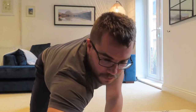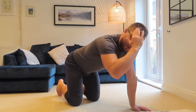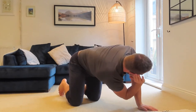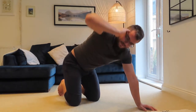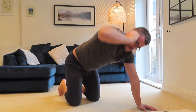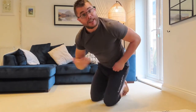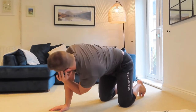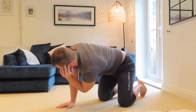Now the shoulder girdle movement stretch. Go onto your hands and knees with your back flat. Hold your temple with one hand, then rotate your elbow down to meet the other elbow — you might feel a stretch in the upper back. Then open up and twist out so your chest is showing on the other side. Do five reps each side, keeping your back nice and flat and bringing your chest up as much as you can to open up that shoulder girdle.